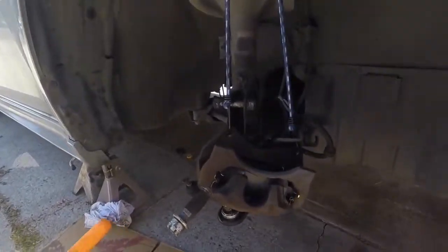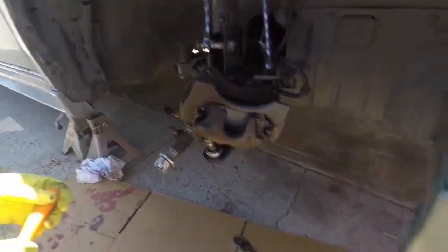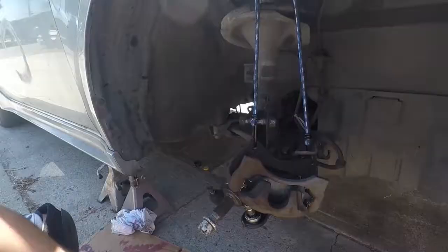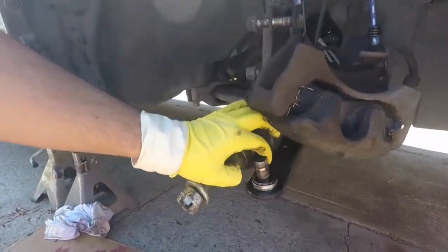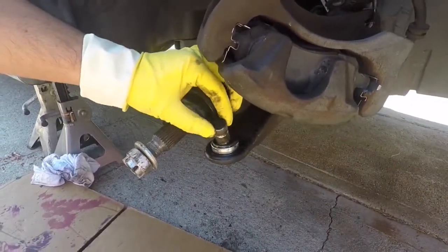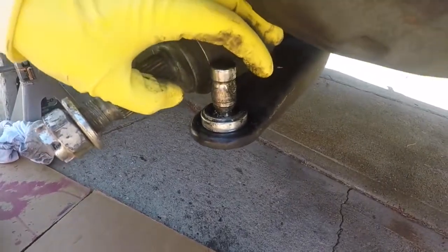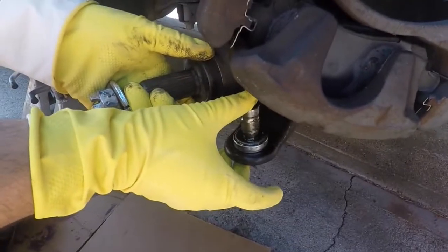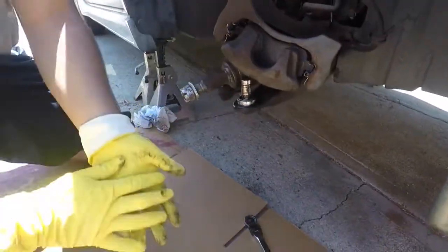Today we're going to be doing the lower control arm on a 2008 Mitsubishi Lancer GTS. What I wanted to replace was this ball joint, but for the 2008 and up models, this ball joint is integrated into the arm. So we have a new arm right here.